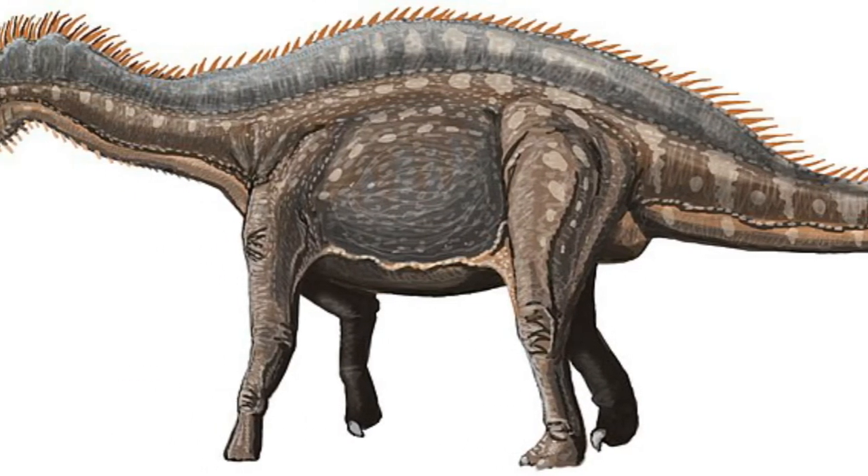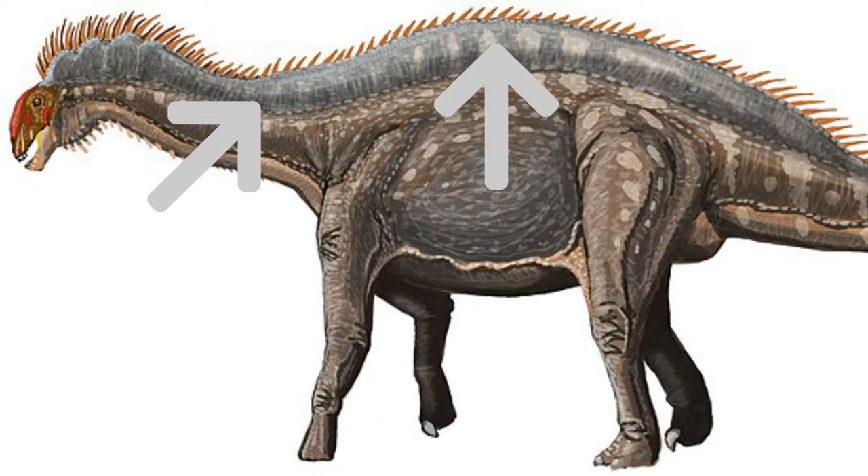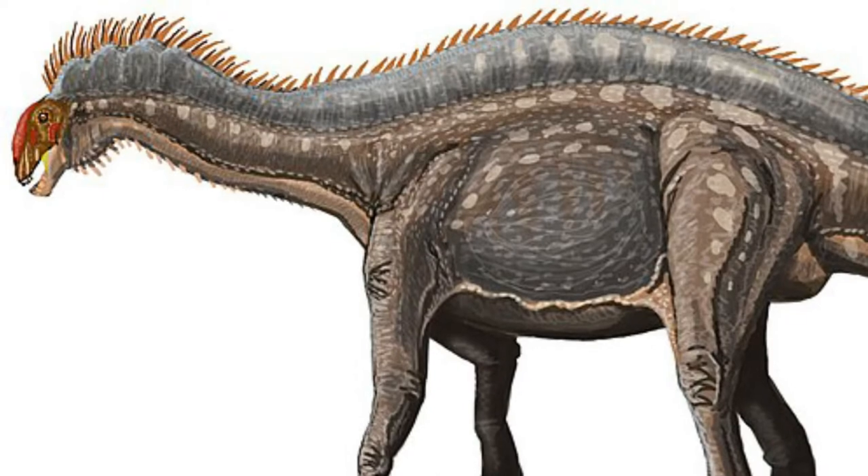The source of its name, meaning double-forked lizard, is the spines that came from the vertebrae. They weren't straight as in some members of its family — each one was Y-shaped. The spines also provided muscle attachment points.